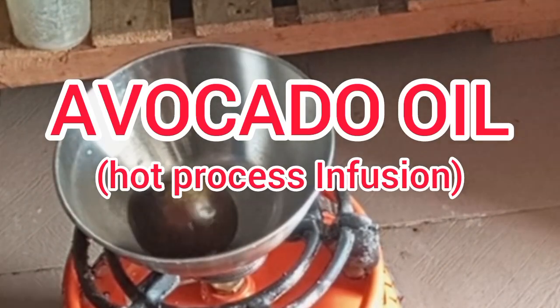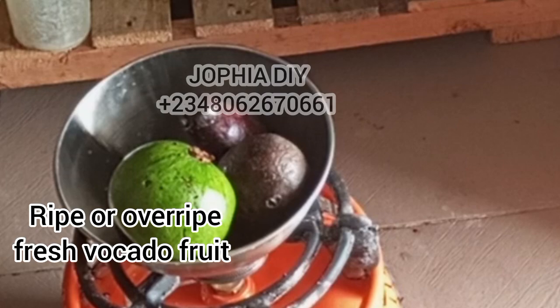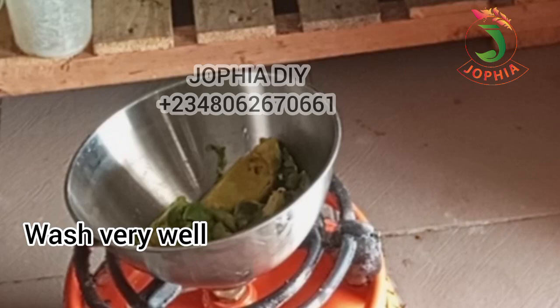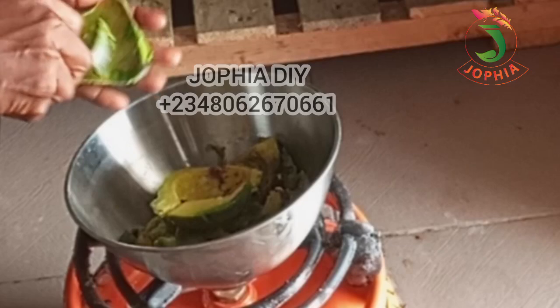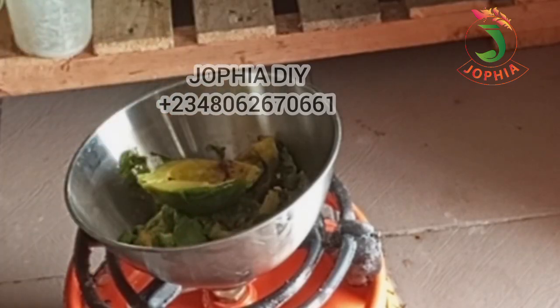Did you know that avocado can be a great addition to your hair care routine, providing moisture, strength, and shine? Hello beautiful people, how are you all doing? This is your DIY channel. Welcome back to today's video tutorial. In this video I want to show you how I make avocado oil for hair.